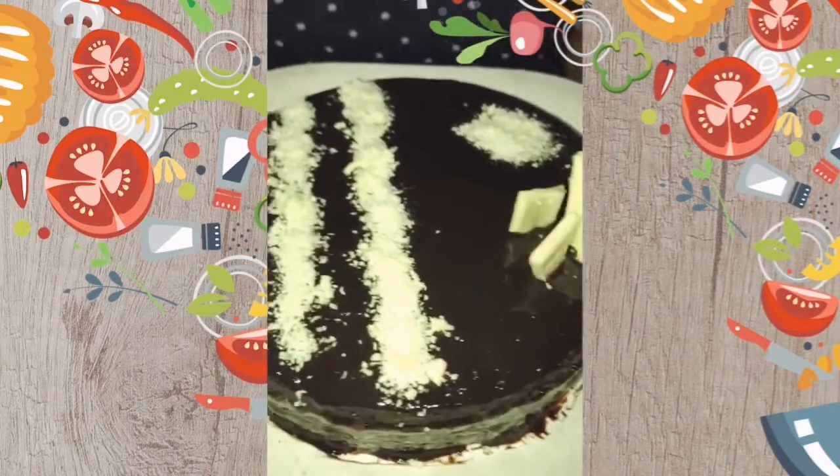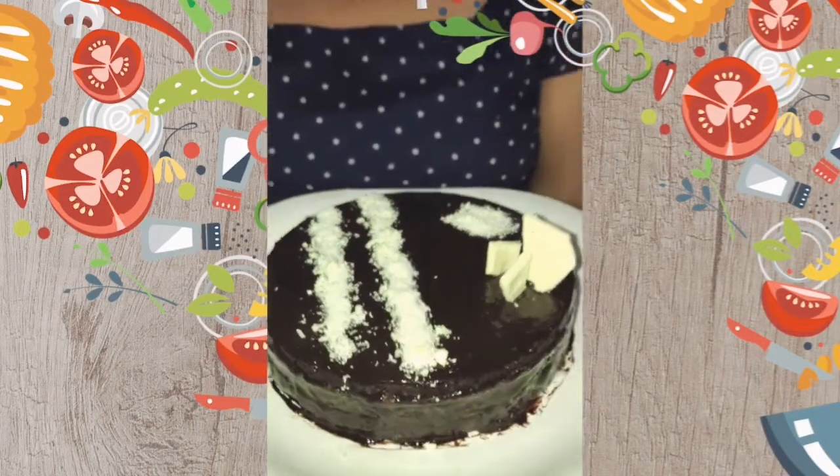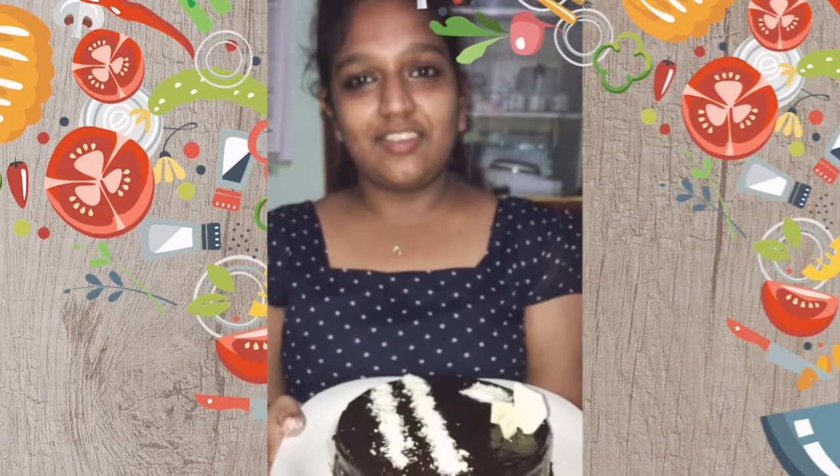Now, our chocolate cake is completely ready. I hope we all will try this chocolate cake.